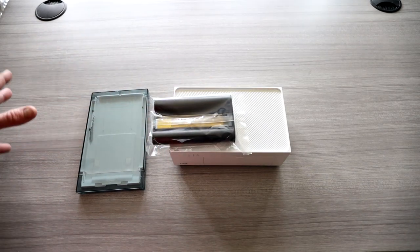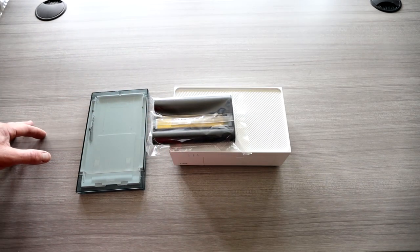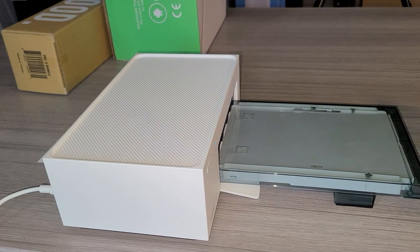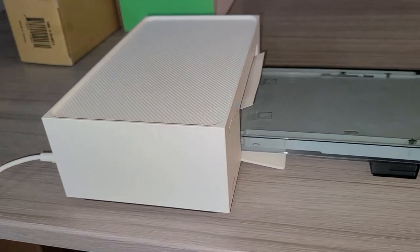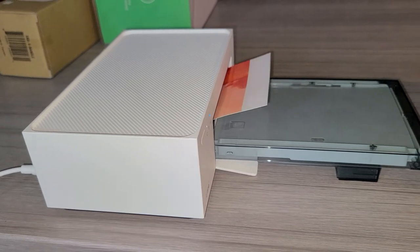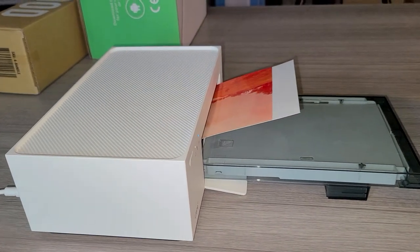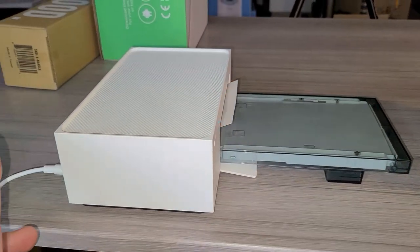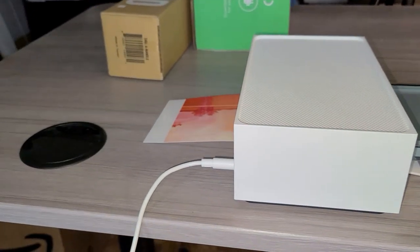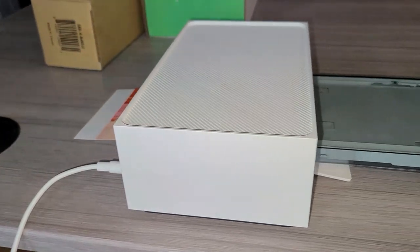Let's go ahead and load it up, read the directions, pop in our cartridge, and we're going to start printing out a really sweet photo album for this year. First printing of a photograph here — this must be the process. It laid on the yellow first.